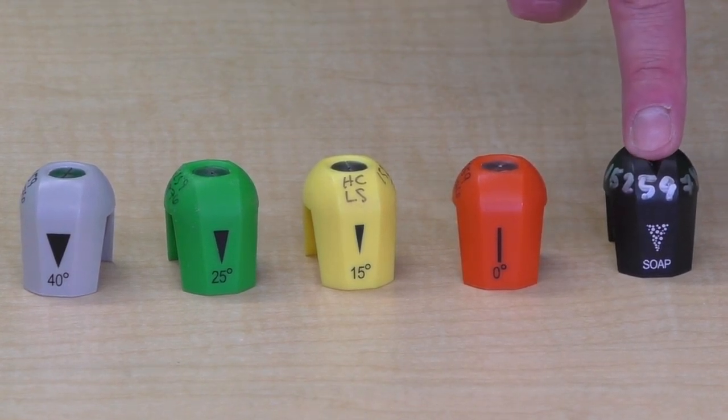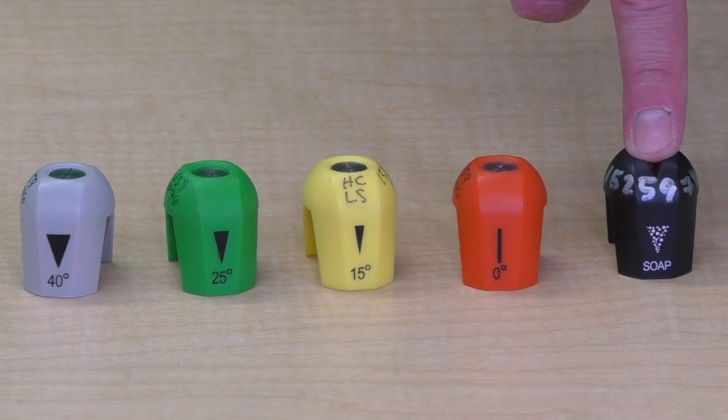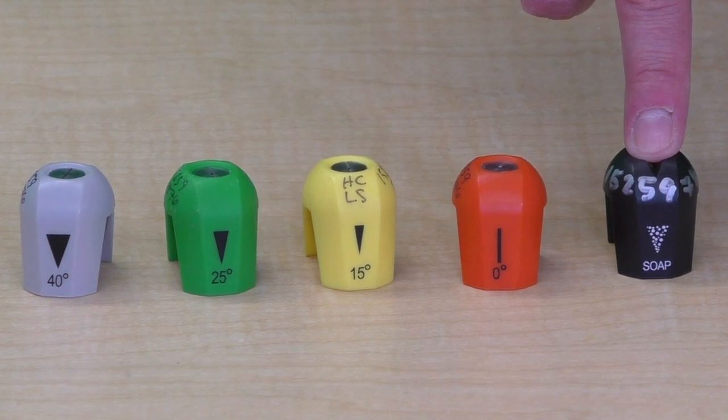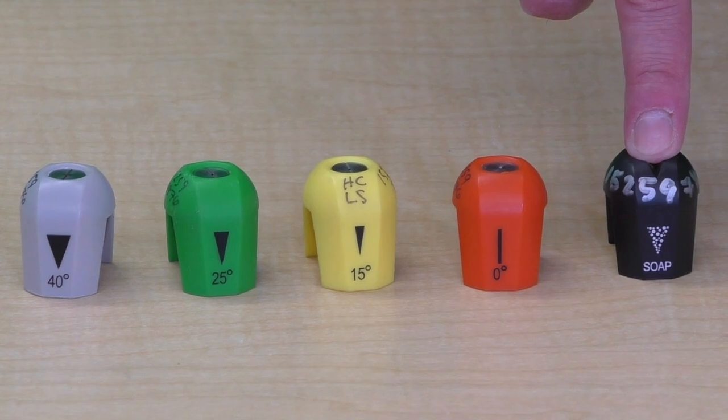The black nozzle is marked as soap and is used when you have detergent in the tanks. If you do use a detergent, make sure it is approved to be used with pressure washers, as any other type can cause damage in the lines.